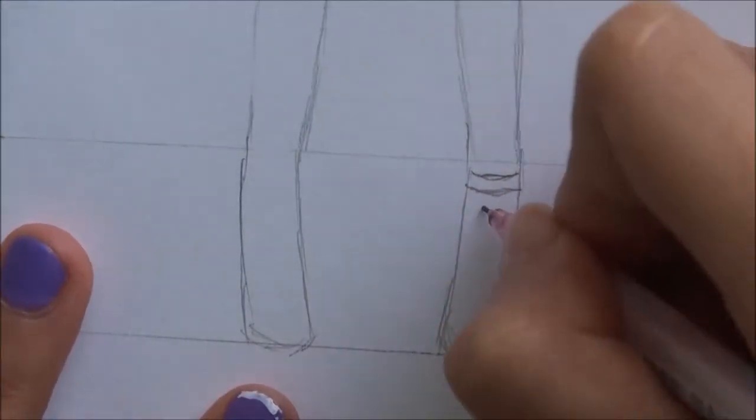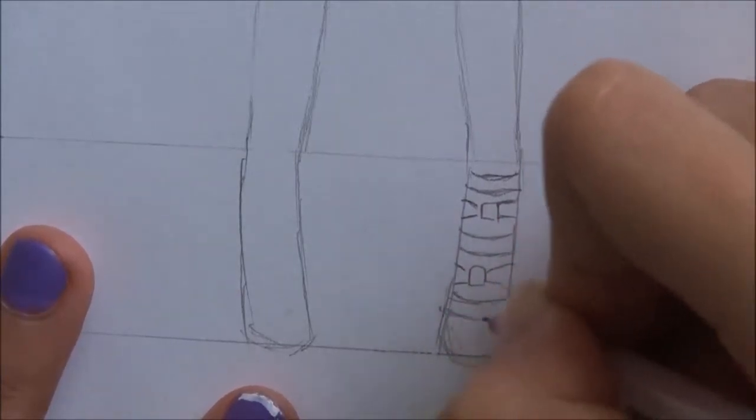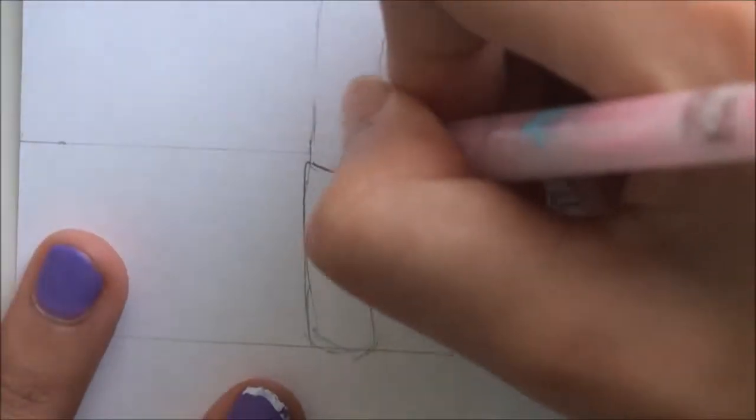For the shoes I made these strappy, ribbony sandals. I'm just drawing those in now.